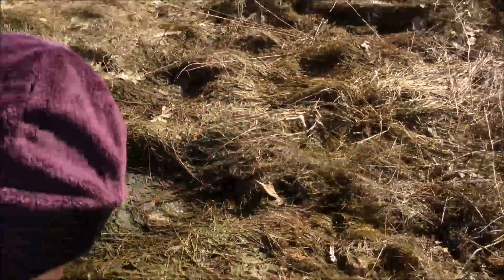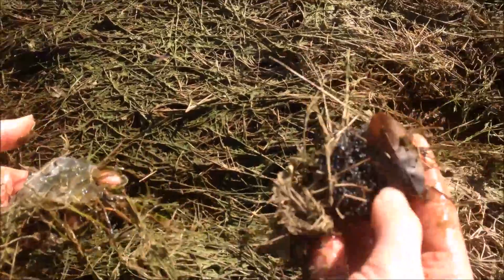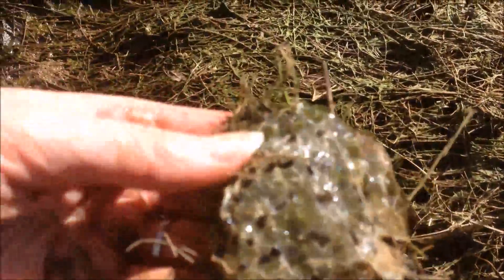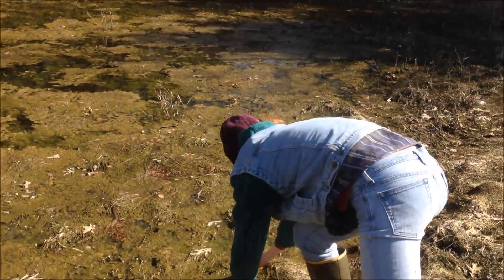These ones are some salamander eggs — you can see they're a little further apart. These are more frog eggs. See how they're really close together, really dark, and they're pretty much completely dried out. These guys are not looking very good either, but you can see some on the bottom may still be okay. We're going to just give them a toss into the water and see if they'll make it — at least give them a chance.